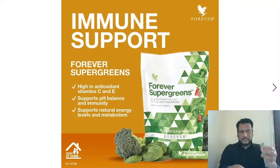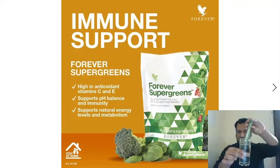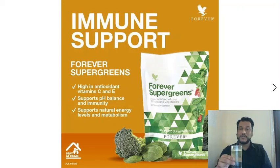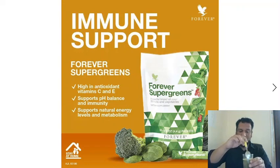Cut the sachet and mix it in a glass of water — the amount of water depends on what suits you. If you want, you can also take it with coconut milk instead of normal milk. You can also add Forever Honey to improve the taste.